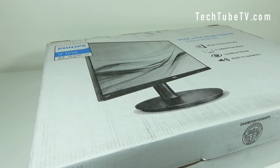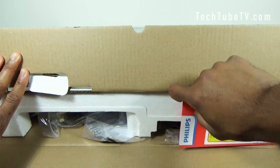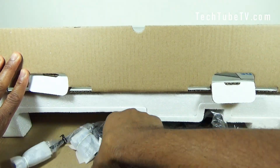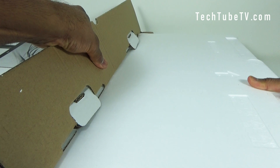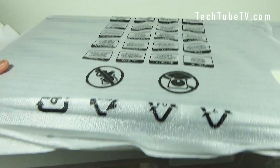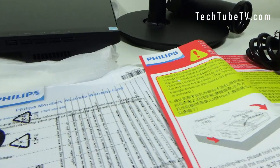Now let's open the box and see the contents. These are everything from the box: the Philips LCD monitor, the monitor stand, power cord, VGA cable, quick setup guide, and warranty information.